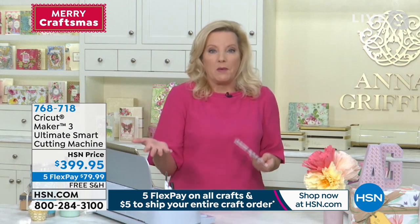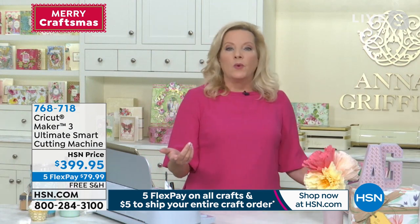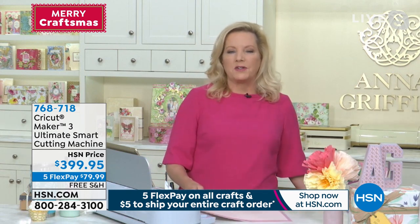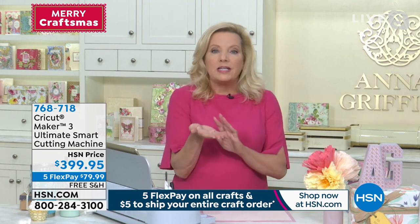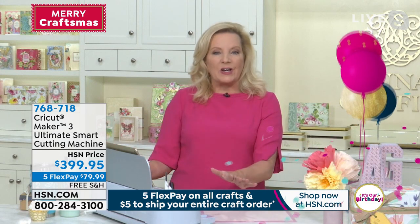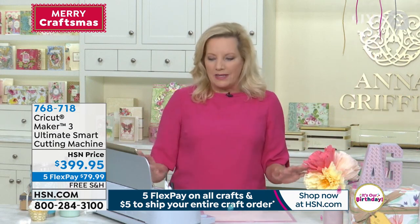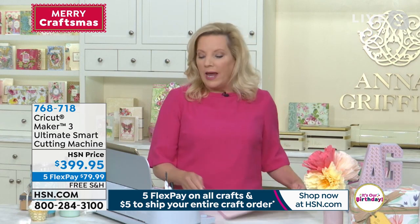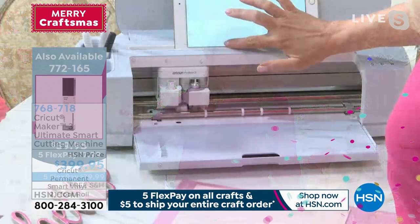Going back to that 12-foot continuous cut — last year we learned from the Cricut Joy that we could work with smart materials for the first time. That was the little machine that fit in the palm of your hand. Having that ability now with the big machine, the Cricut Maker, the sky is the limit with what you can make.